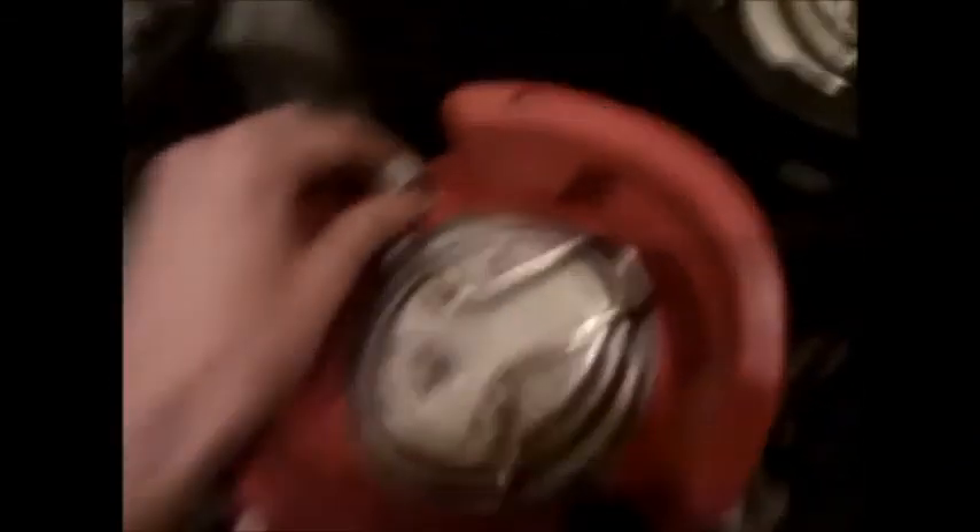This is my ball lock keg, which is my first keg, which currently has my summer ale on it, which I'm drinking at the moment as you can see.